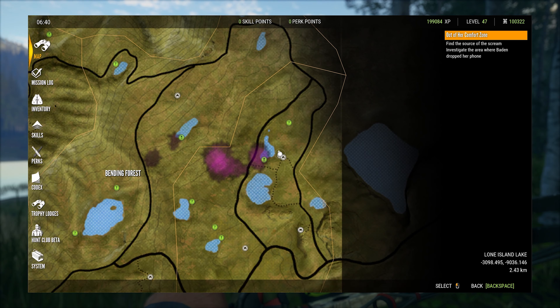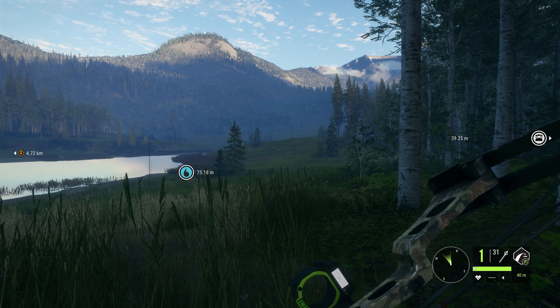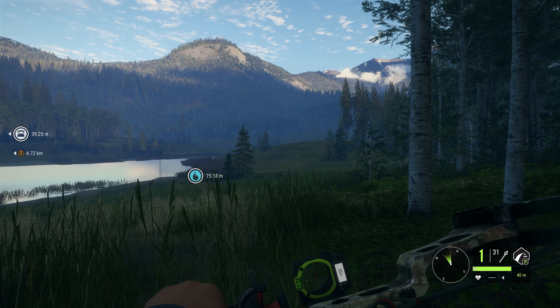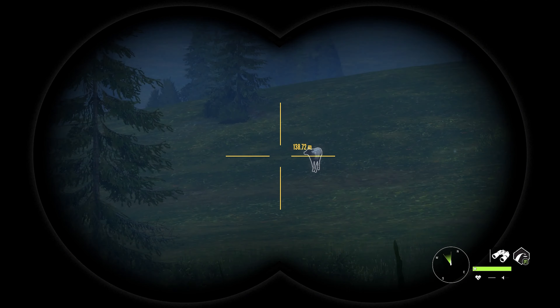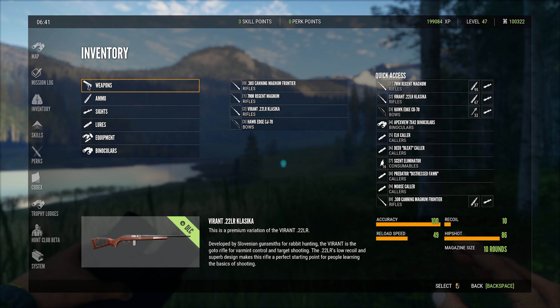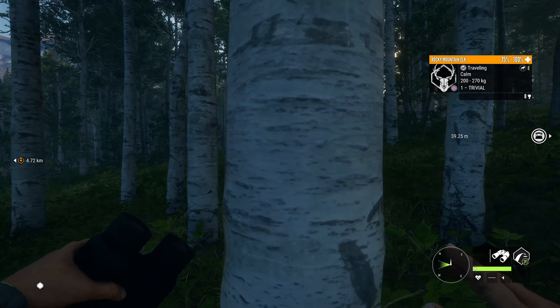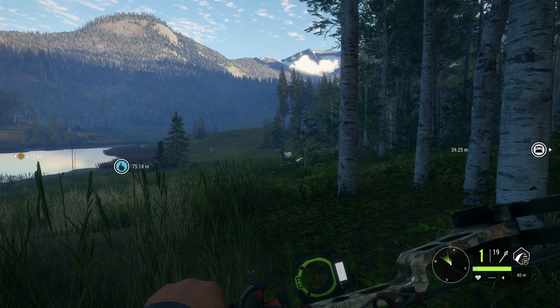Let's triple-check we've got the right stuff loaded - 420 grain broadhead, 2 to 7. If we spot one of these guys, we can't do that with the bow because they're too far. They are a class 8, so no, I did not have the right ammo loaded. It's important to take care of that before they get close.